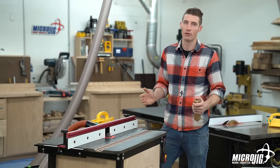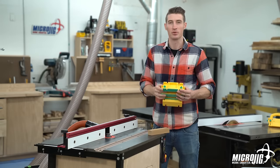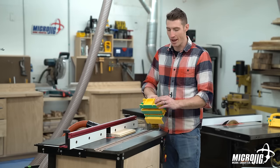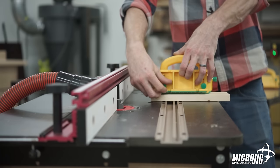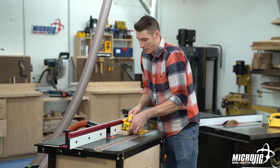Sometimes you need to rout a profile where the bit sits above the material. In those situations, you need to use the adjustable spacer. I'm using this Roman OG bit and the bit sits well above my material, which is fine if I have the adjustable spacer. Now we have clearance for our bit, and we're able to use the adjustable spacer to ride on the fence, while the quarter-inch leg and the center leg grip that material.